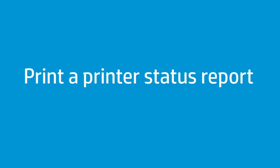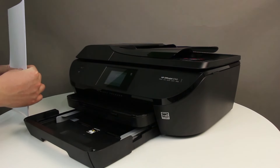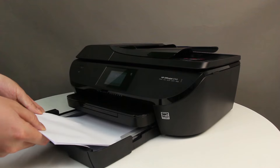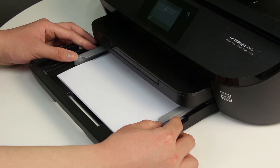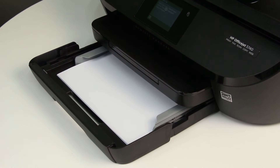Print a printer status report. Align a stack of paper by tapping it on a flat surface. Load plain white paper into the input tray. Slide the paper width guides inward until they stop at the edge of the paper. Do not push the guides in so tightly that they start to bend the paper.